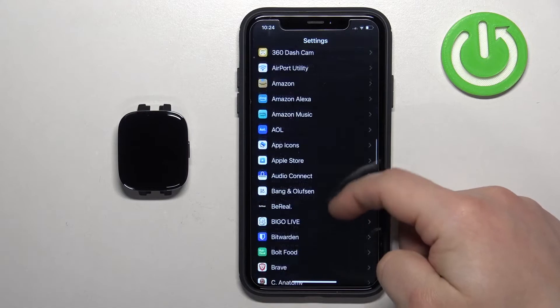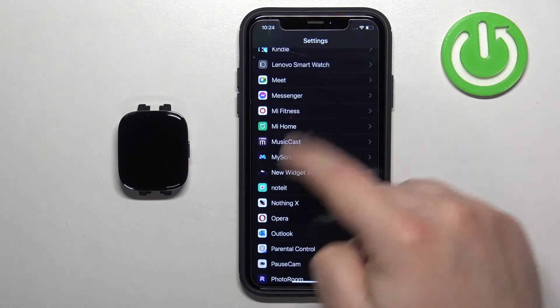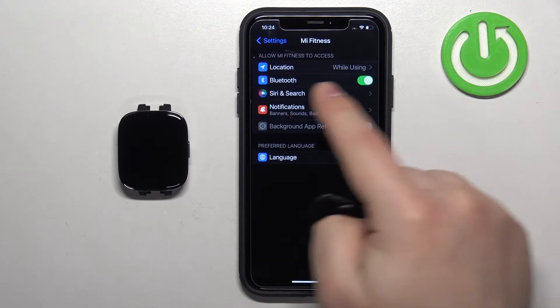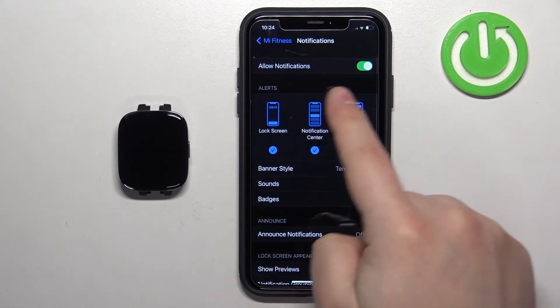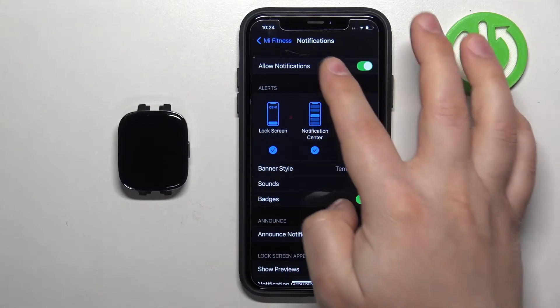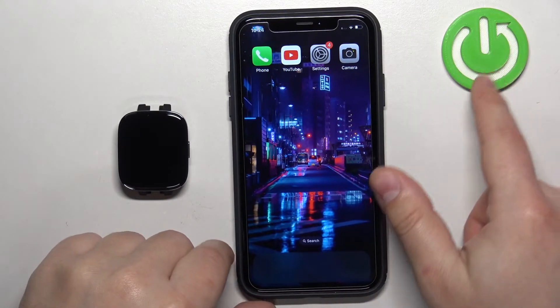Scroll through the page, find the list of applications, and on this list find Mi Fitness. Tap on it. Here make sure that the Bluetooth option is enabled, and if you want to, you can also enable the 'Allow Notifications' option — this one is not required.